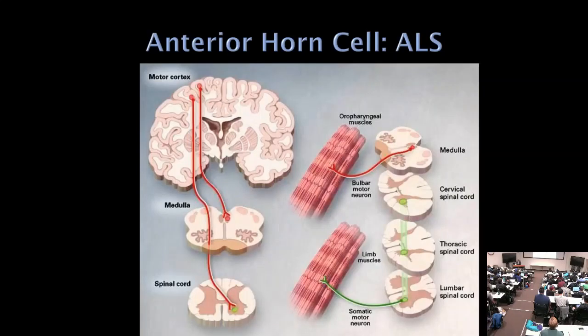ALS is a motor neuron disease — patients should have no sensory findings. It's a double hit on motor neurons: upper motor neurons in the motor cortex degenerate (Wallerian degeneration of corticobulbar and corticospinal tracts), and lower motor neurons (anterior horn cells, hypoglossal nucleus) are also lost. Weakness is rapidly progressive because both upper and lower motor neurons are affected.